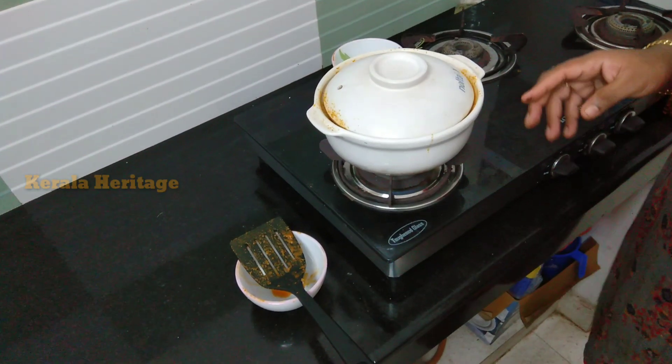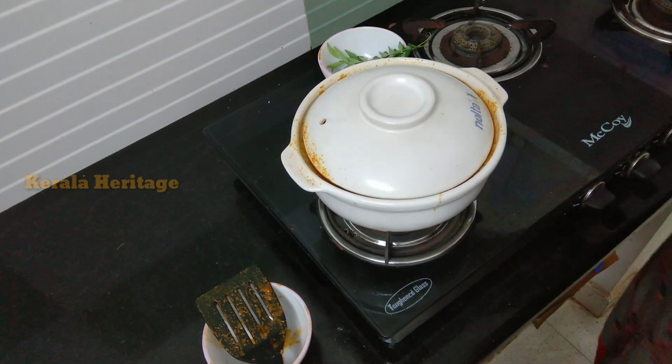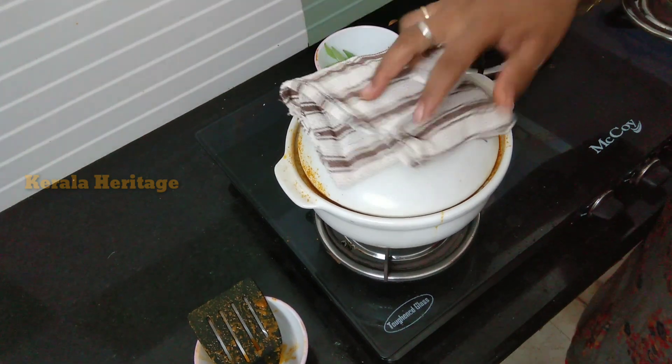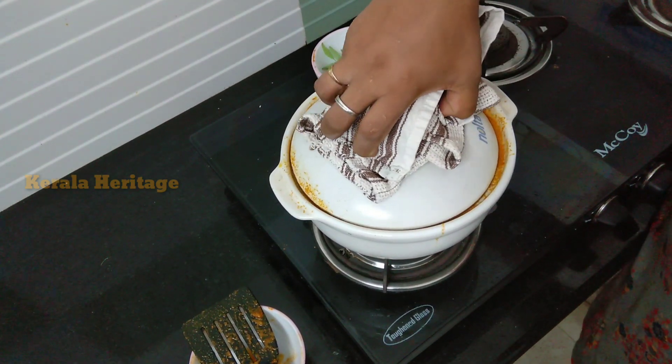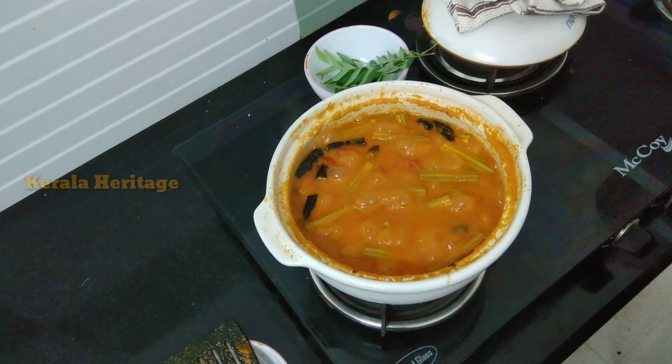After 10 minutes, we put the curry in. Let's go.